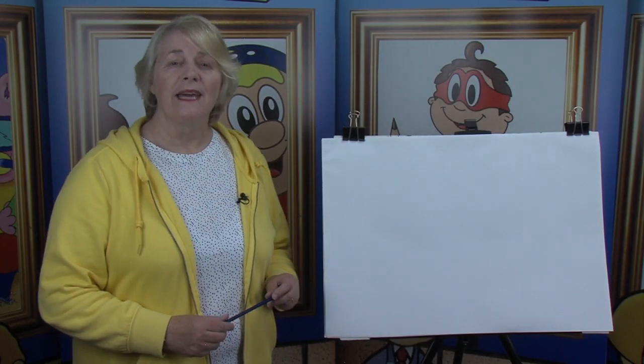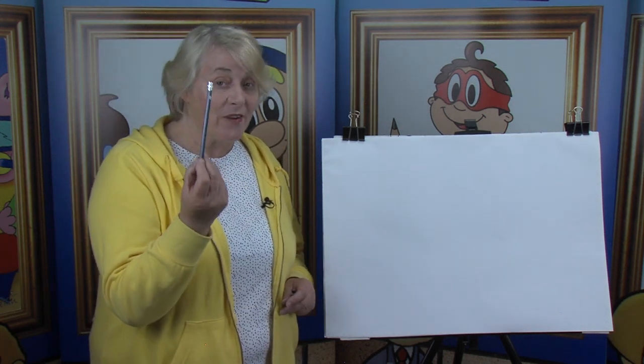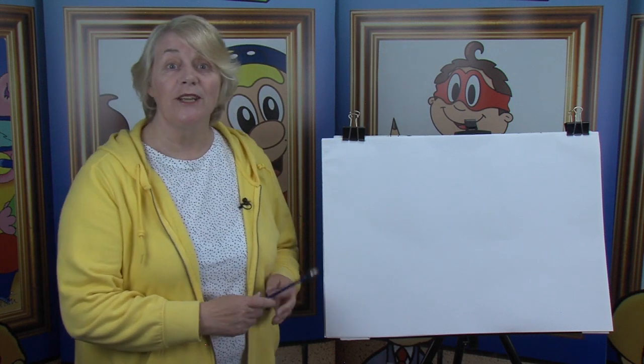Hello everyone, welcome back. My name is Tina and I'm here to show you how to draw a new cartoon character. So have you got your pencils ready? And your paper? And your imagination?